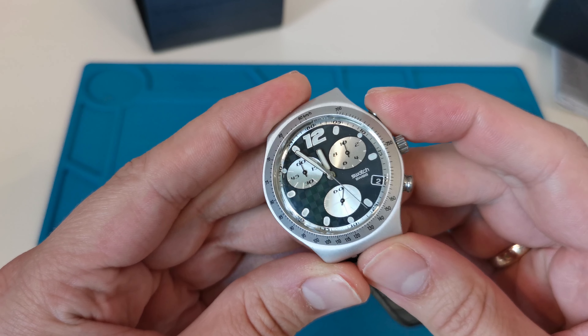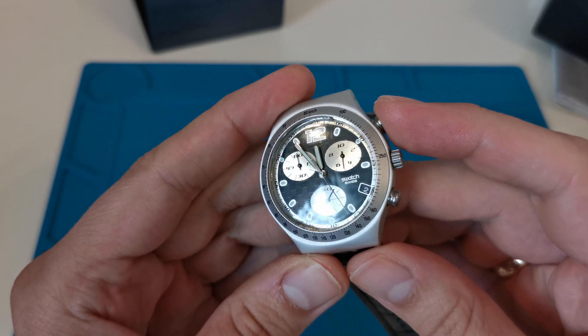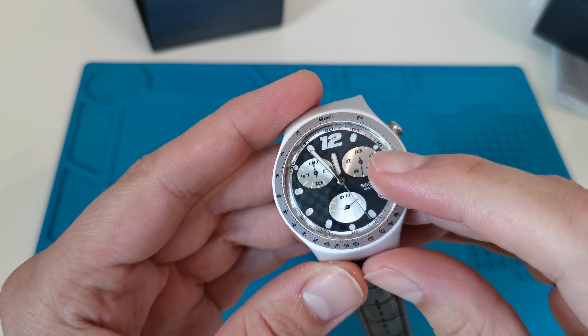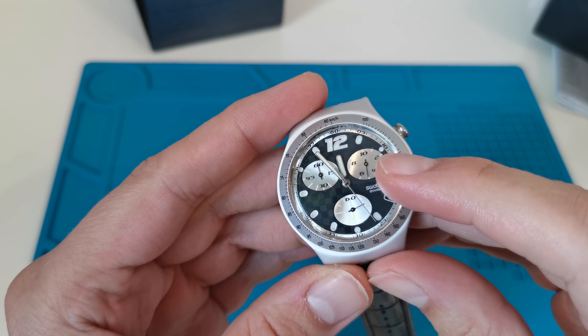When I press the stop button, you can notice that the one-tenth dial also records time. We don't have this feature in the fake one.